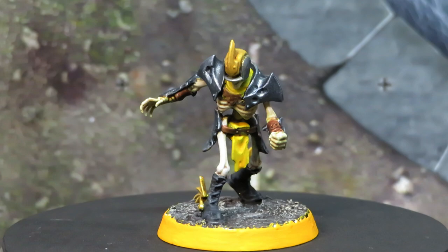This video we're going to be covering all the linesmen that come in the box, so that's the four zombies and the four skeletons. And next week's video will be part three of the series where we cover all the positional models — so that will be your ghouls, your wights, and your mummies.